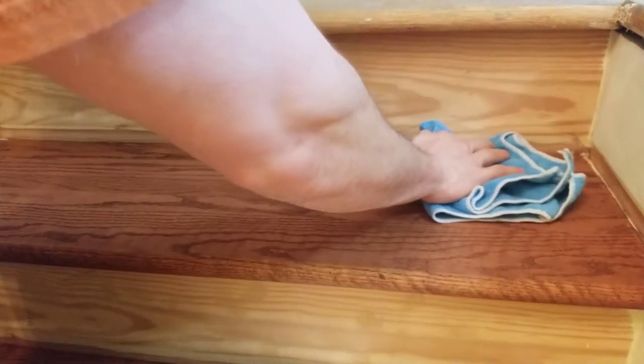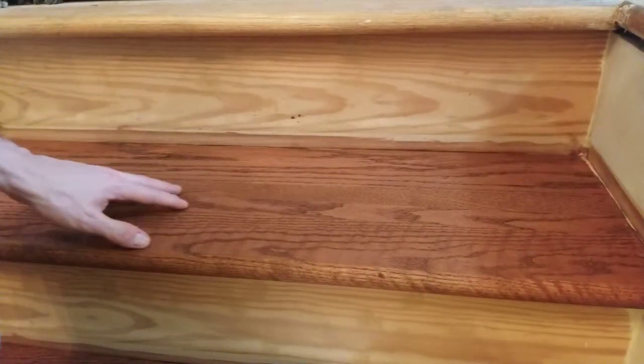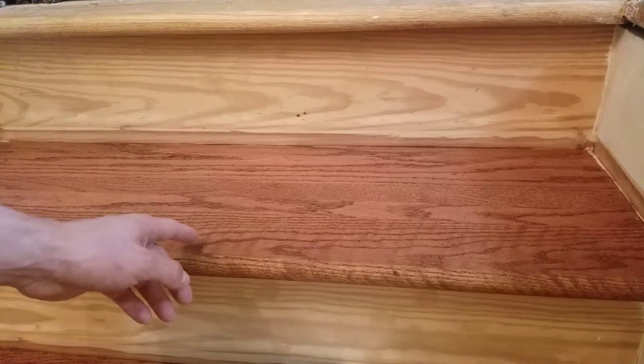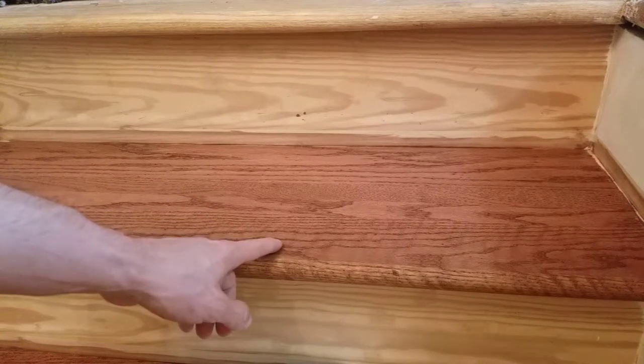Just very lightly run the cloth across the surface. I'm going to feel it to make sure I don't feel any pieces of dust — it feels very smooth. At this point, you can apply a sanding sealer if you want. My instructions say it may be used, but I'm not going to use one. The sanding sealer will help fill the grain so you don't have to use as much normal finish.